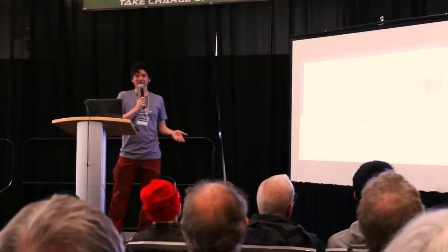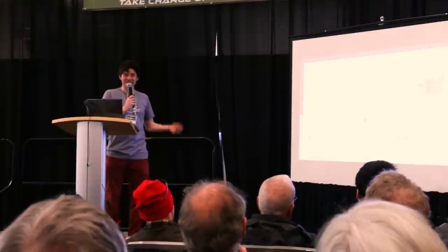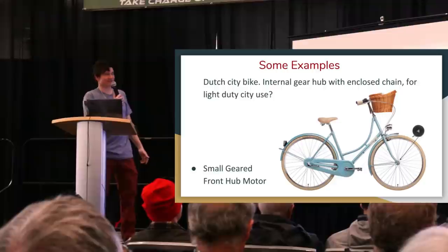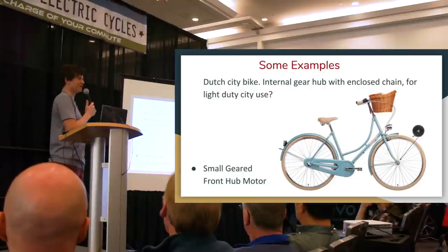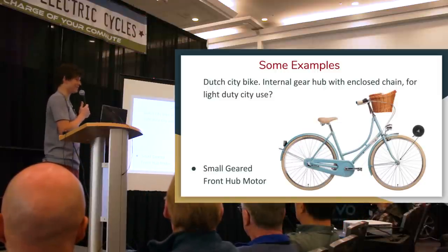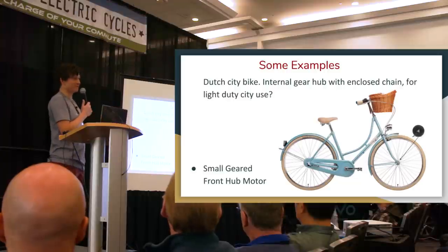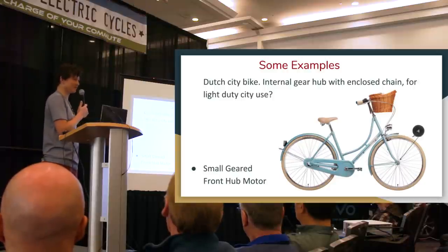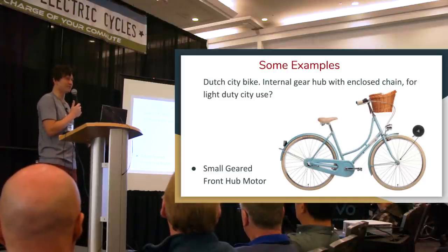Here's a Dutch city commuter bike. These typically have an internal gear hub on the back, a fully enclosed chain — often a belt drive — designed for zero maintenance without the headaches of a chain derailleur system. That eliminates the option of a rear motor or a mid-drive, but the front is wide open for conversion. Since the application is city riding with no need for high power, steep hills, or cargo carrying, one of the low-power geared hub motors would be a perfect option for retrofitting a bike like this.